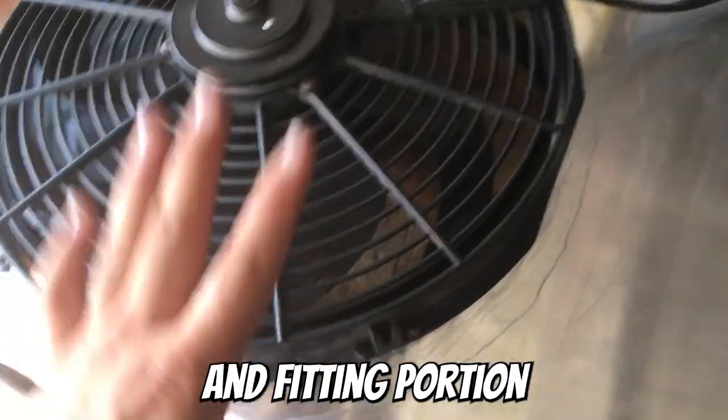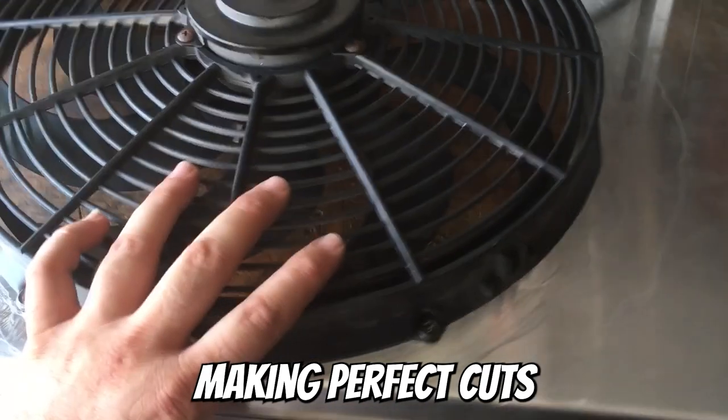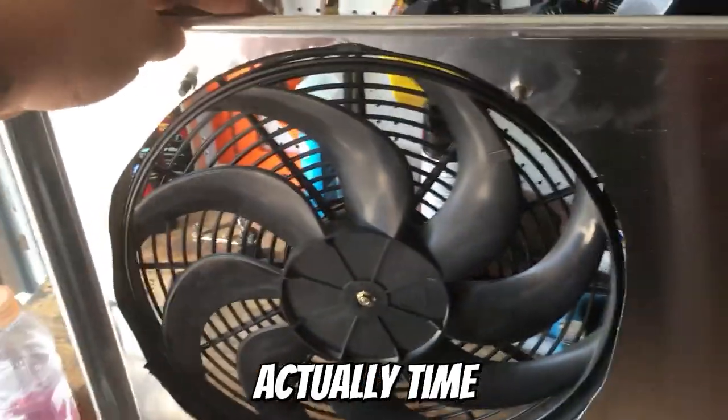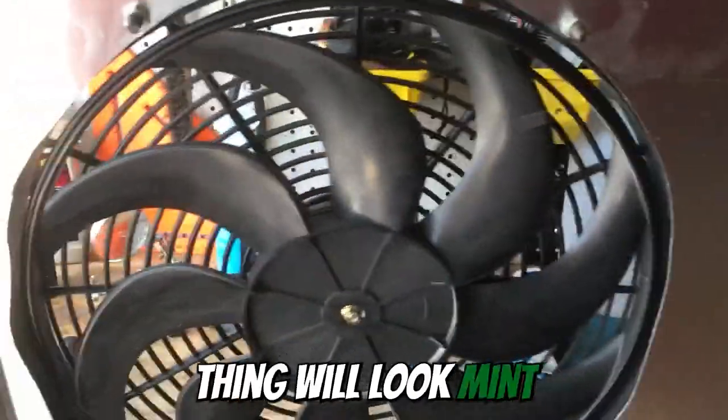Now just remember this is the testing and fitting portion of the build, so I wasn't hyper focused on making perfect cuts. When it's actually time to install this thing all the cuts will be filed and perfect and this thing will look mint.